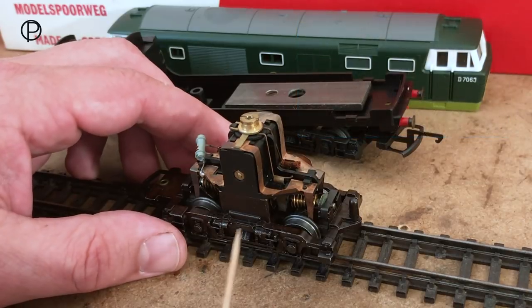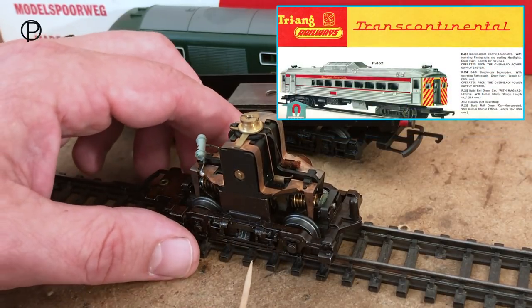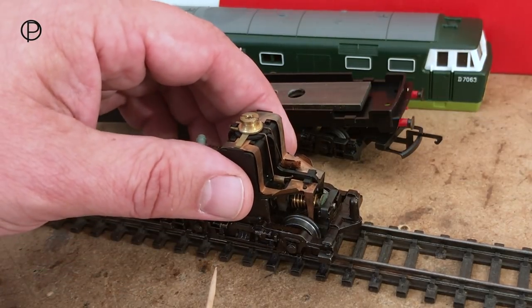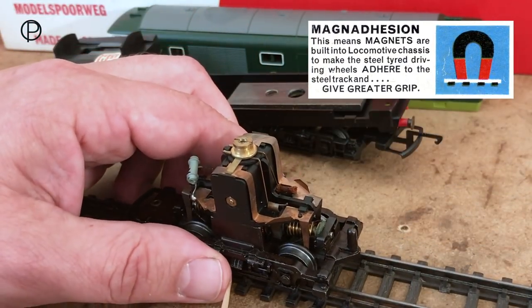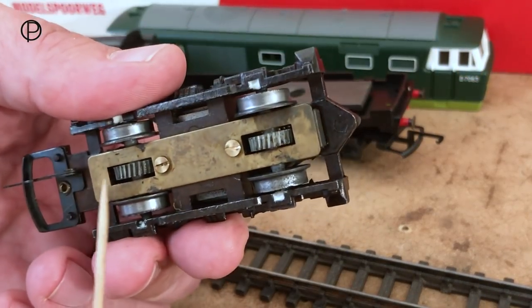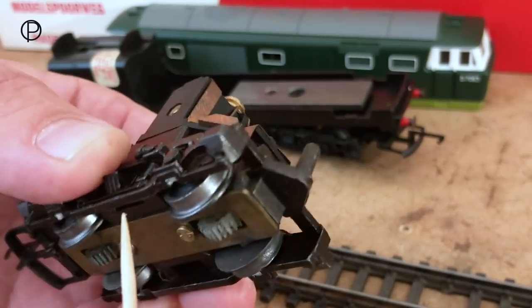We've got a Mark III motor bogey here, first developed for the Bud Rail cars in 1962. This is a variation with different side frames — the Mark III B. Lifting it up we can see the magna adhesion is nice and strong, giving it plenty of pulling power. On the bottom there's a lovely brass plate holding the magnets in place between the drive wheels.